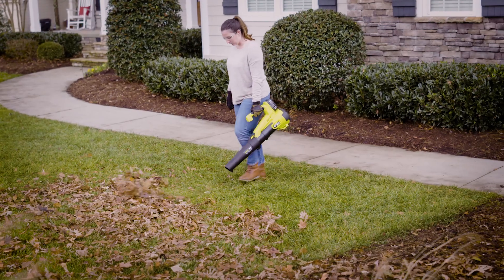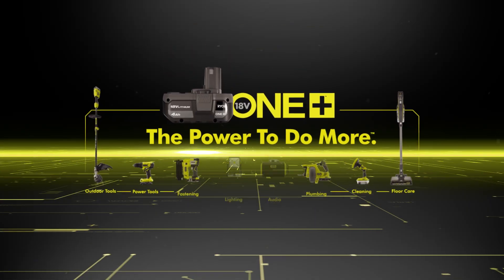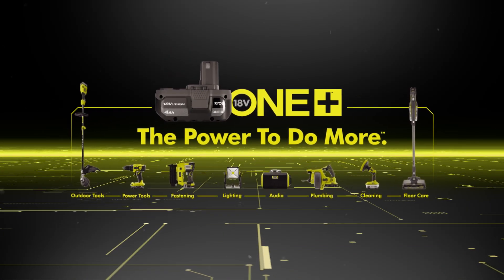The Ryobi One Plus HP Jet Fan Blower. Part of the One Plus system. Exclusively at The Home Depot.